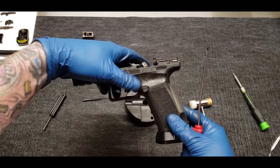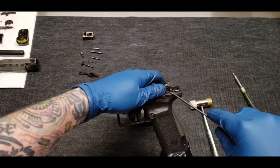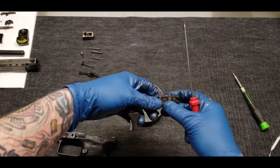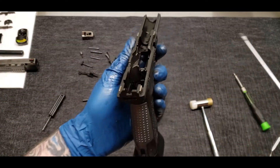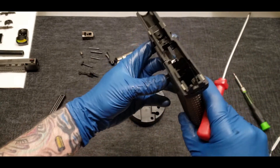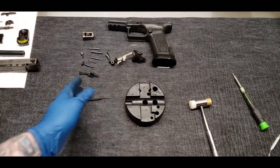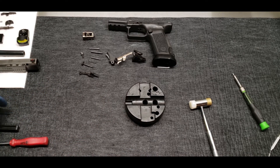Now we can go ahead and take our trigger assembly out as a whole — so that would be our trigger housing. Basically all you have left in the frame is the mag release and its spring, so that would need to be removed. I have no reason to remove that right now so I'm not gonna. Similar in concept to how a Glock is, but a little bit of different spring configuration. But that's it — we're pretty much stripped at this point. From here I'm going to go ahead and ultrasonic clean everything, give everything a good once over, and past that we'll get her put back together and we'll get Tim back on the range. Thanks for watching guys.